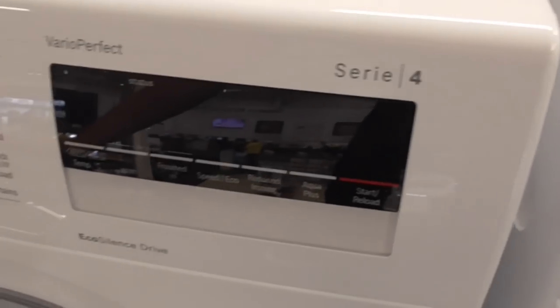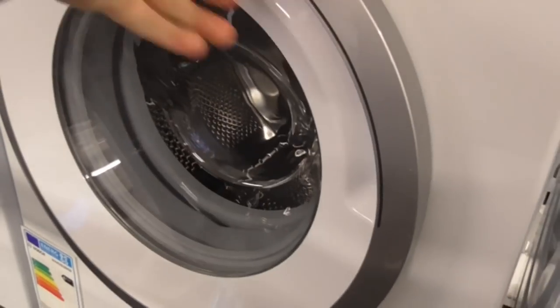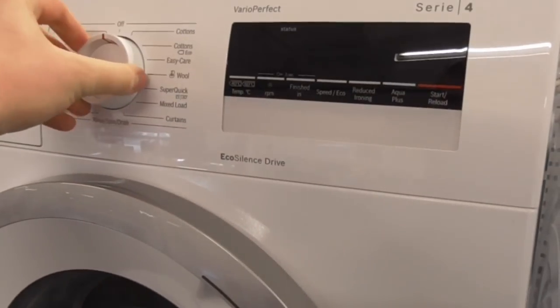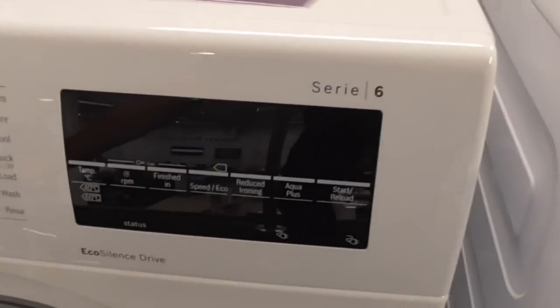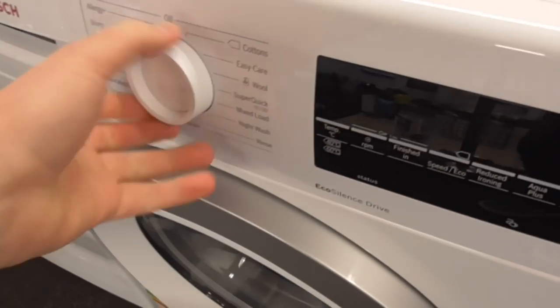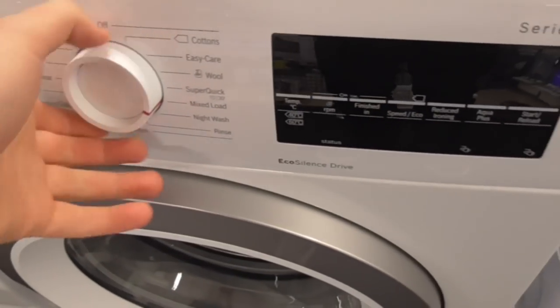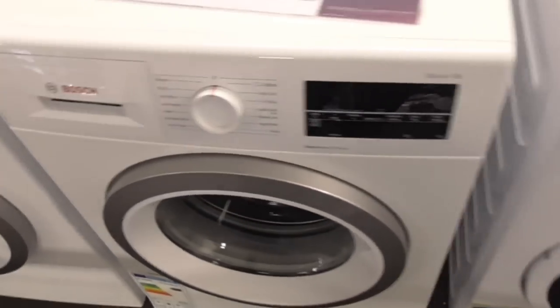We've got a Bosch Series 4 very perfect Eco-Silence Drive machine. We're now on to the Bosch Series 4. This is the Eco-Silence Drive 1.2. We've got a Bosch Series 6 and the Eco-Silence Drive machine. That's the Series 4 and that's the Series 6 - we've only got two Bosch Series 4 drives.